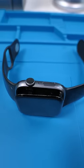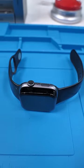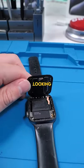We have an Apple Watch Series 4. I don't know what happened to this Apple Watch, but the screen is coming off. Yeah, that's not looking great.